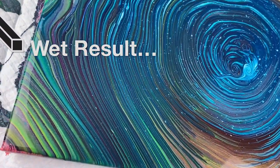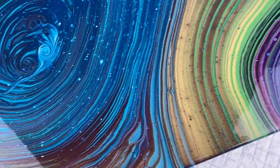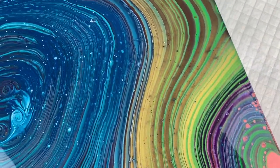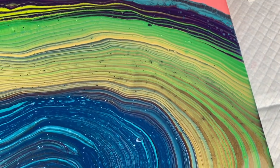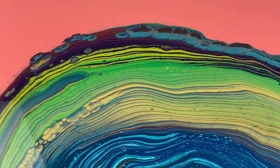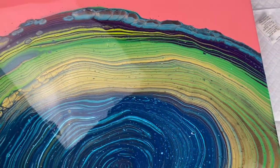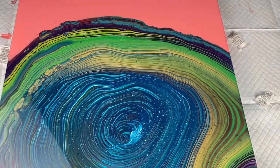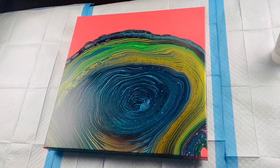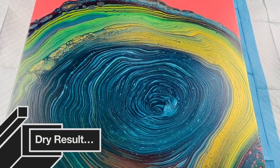Here are the wet results. I wanted to experiment with diamond dust on this piece — just in the center. I'll have the link for diamond dust below. There's a really cool area of cells I really liked, and the metallics did cause some really pretty cells. I got the idea to use diamond dust from watching Massey Art Studio. I'll have their channel linked below. Here is the dry result with no varnish and no resin — just look at how shiny and beautiful the paints turned out.